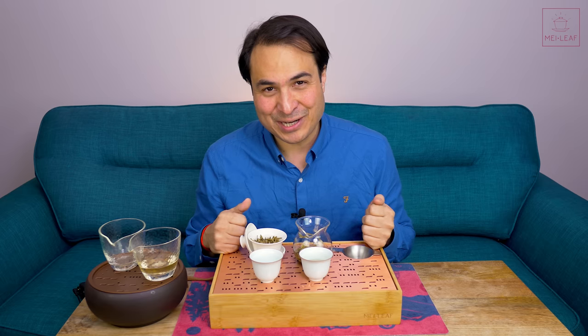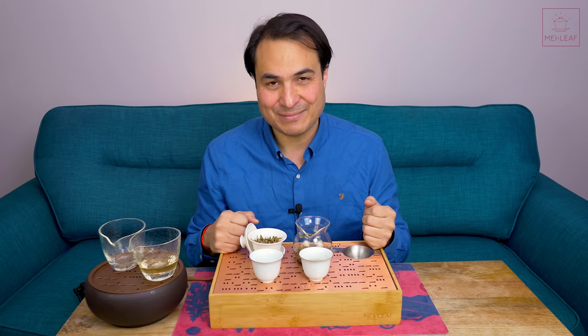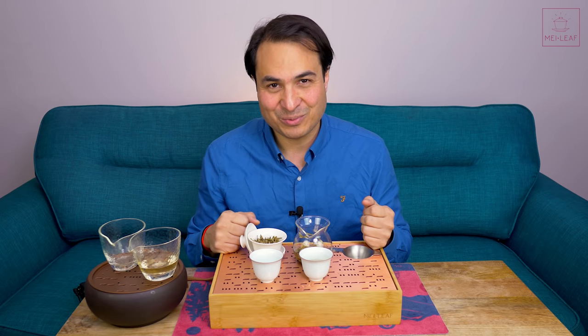That's it, tea heads. Check out our other videos, taste our teas wherever you are in the world by browsing MeiLeaf.com, and come visit us if you're ever in London. I'm Don from Mei Leaf — thank you for being a part of the revelation of true tea. Stay away from those tea bags, keep drinking the good stuff, and spread the word, because nobody deserves bad tea. Bye!